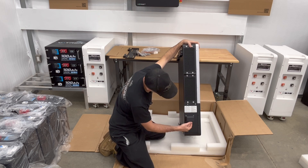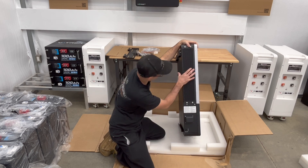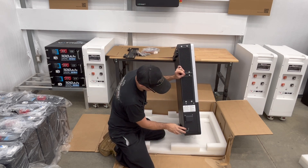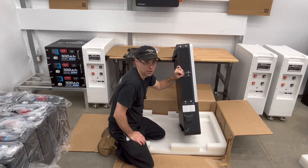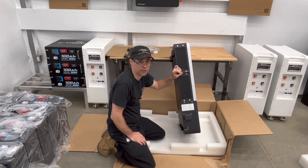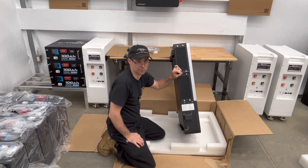Down here is where your dongle plugs in — you're going to plug that in and that's going to give you your Wi-Fi. And then you have your EPS off and on, which is what you're going to flip when you're going to energize the output of this, which then goes into your service panel.